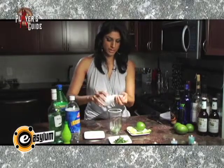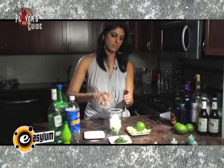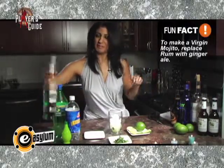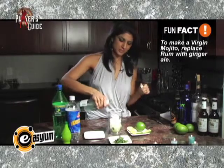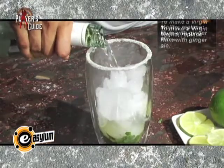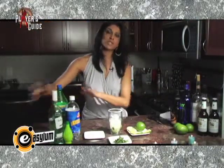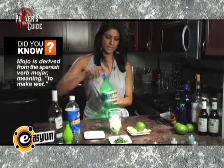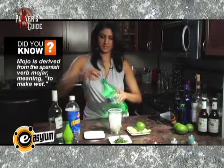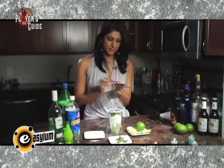Top it off with some ice cubes, and now my favorite part — you add some rum, and depending on how you want your night to go, you could add a little more. You can now add club soda or Sprite, and I like Sprite so I'm gonna add Sprite. You put a little more mint leaves, then you stir it up.